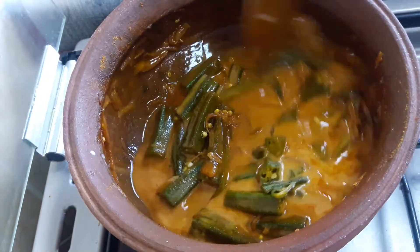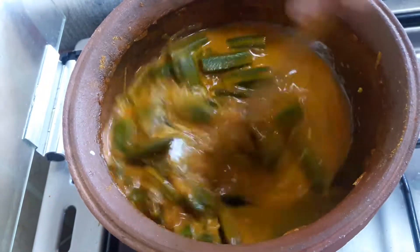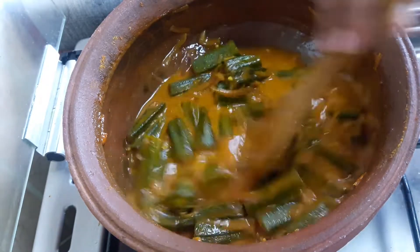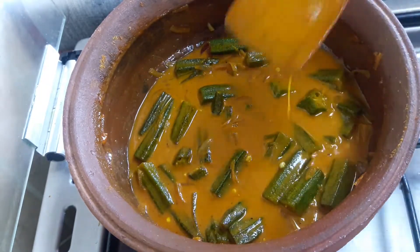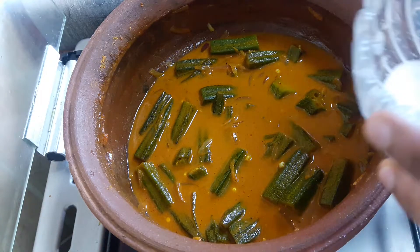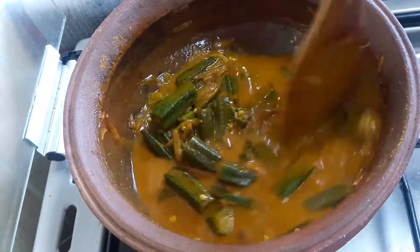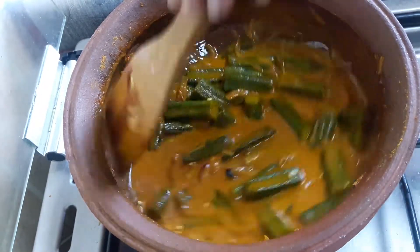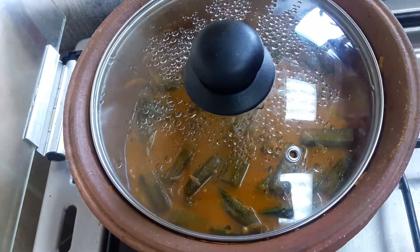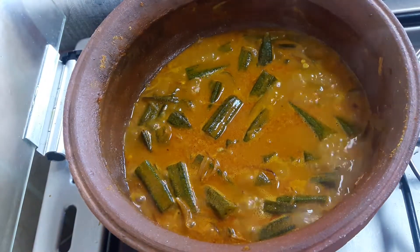I will mix it in a few minutes. We'll fry it in a few minutes. I'm going to fry it in a few minutes.